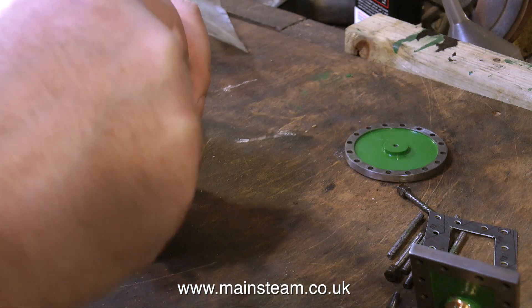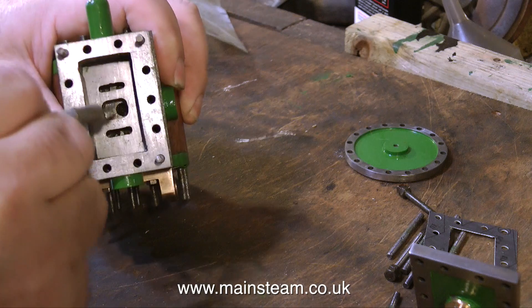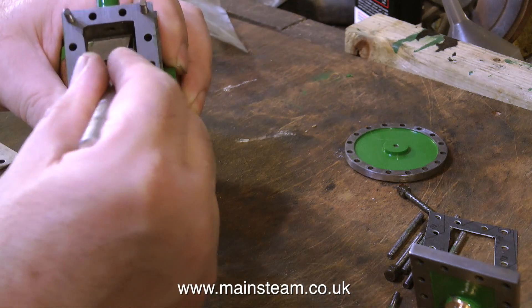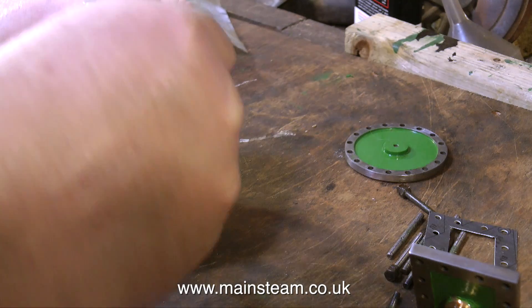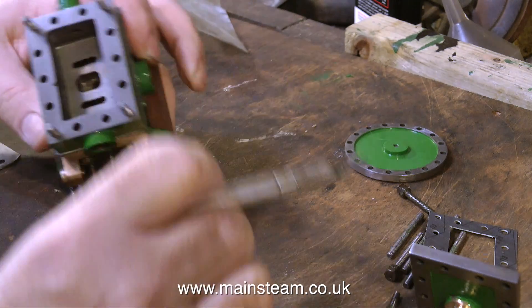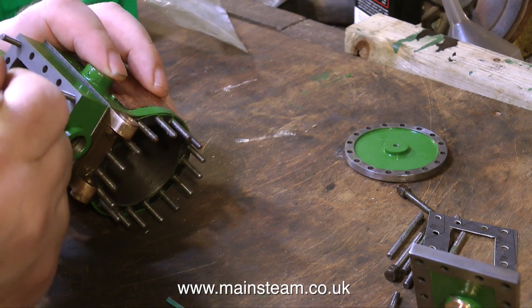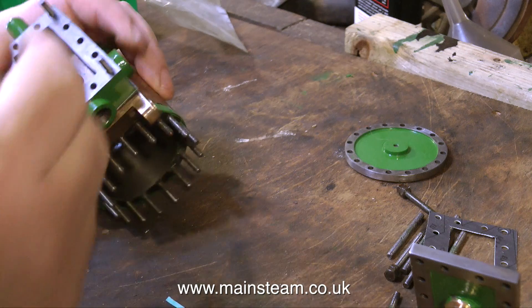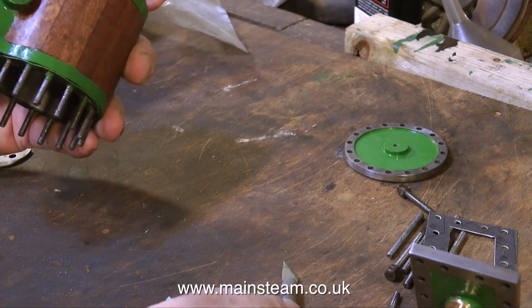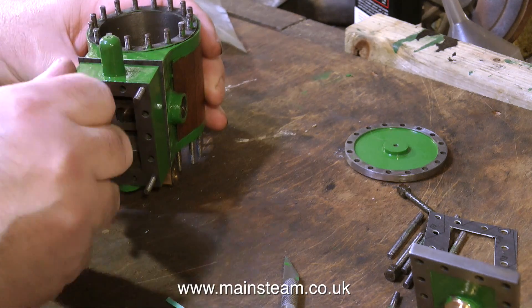With the steam chest in place and the gasket, here you see me trimming the gasket by running a knife down the inside edge of the steam chest, to make sure that none of the gasket material protrudes into the slide valve area. I've purposely left these gaskets slightly oversized, particularly on the outside edge. It's always better to have the gaskets oversized than undersized. And once again using a sharp knife — well, not a particularly sharp knife, it's the one that lays on my bench — but it's sharp enough. It's an easy job to trim the outside edge of the gasket.